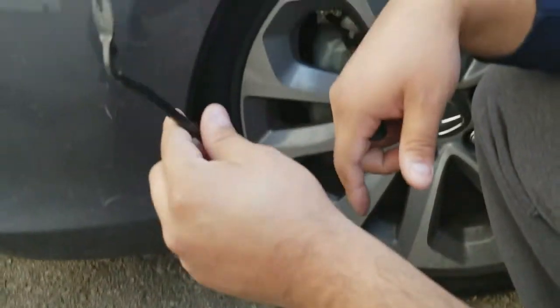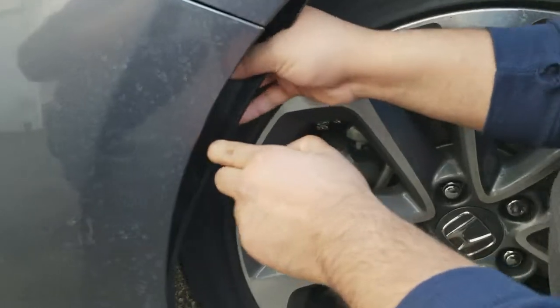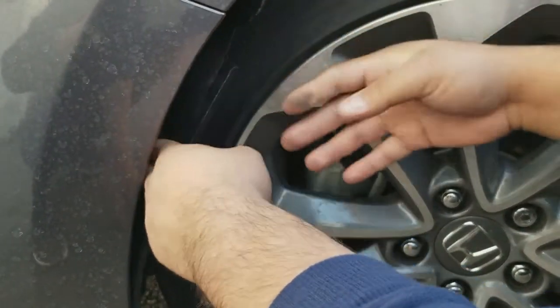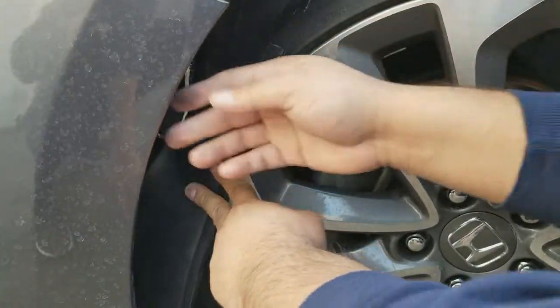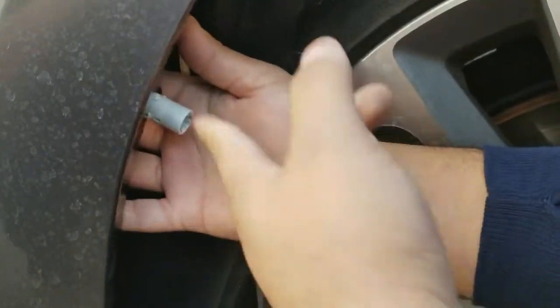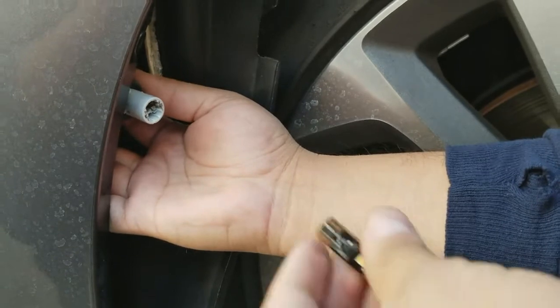Make sure you use some type of clip remover tool, then you're going to pull back your fender liner. Make sure the wheel is turned inward or else it'll be difficult to get your hand in here. Once you pull the liner, stick your hand in — I've already loosened it and taken out the original bulb.